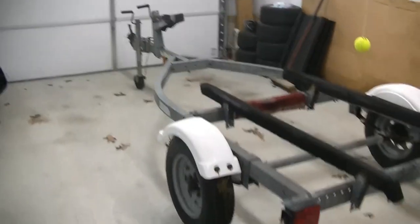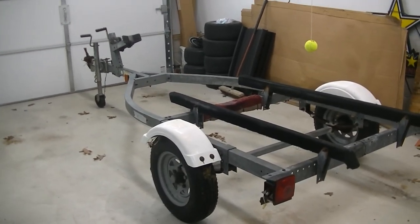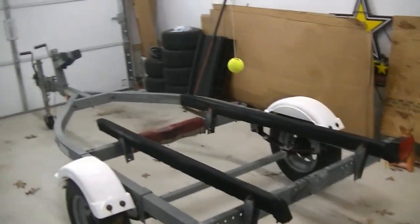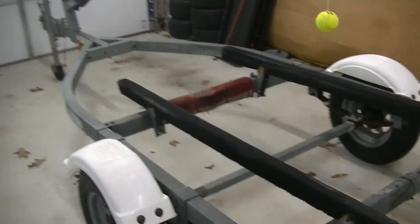What's up guys, Stefan from S&E's Garage. Here we have our single jet ski trailer. This is the trailer that came with the totaled jet ski that we purchased last year - now we are into January of 2023. Yesterday we took the jet ski off of this trailer and moved it onto my double trailer, because that was the plan all along. Now we are going to get this trailer ready to sell.